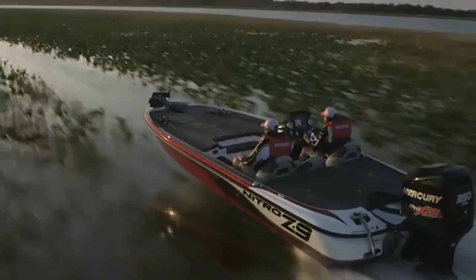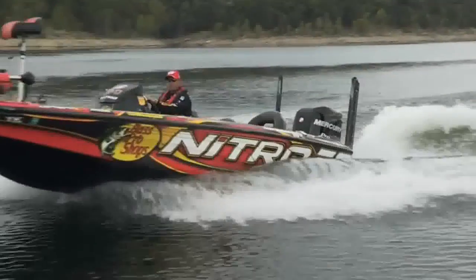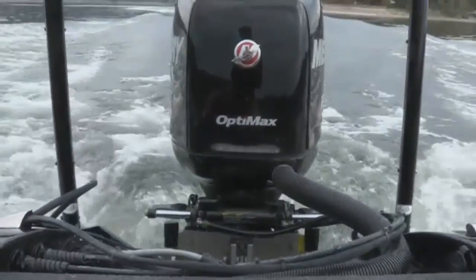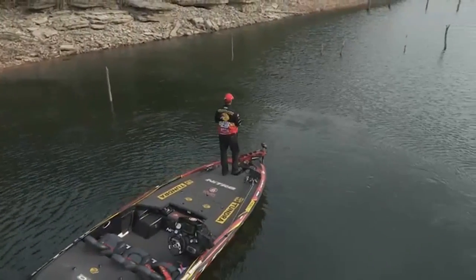The Rapid Planing System is also a performance feature with a fishing benefit. When I shut down, the anti-splash reverse-flow transom keeps water from coming over the back. Making less waves also sets me up to make a quieter approach to the bass — that's key in shallow water fishing when the fish are spawning or spooky.